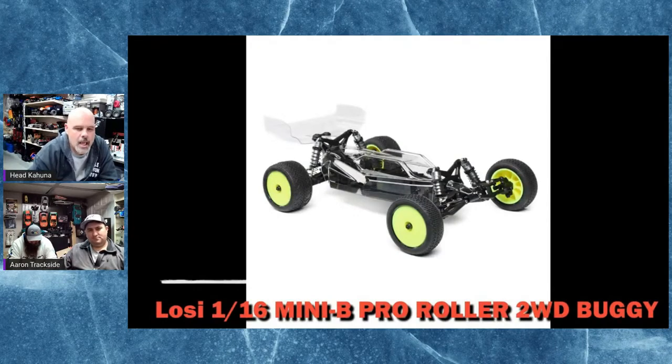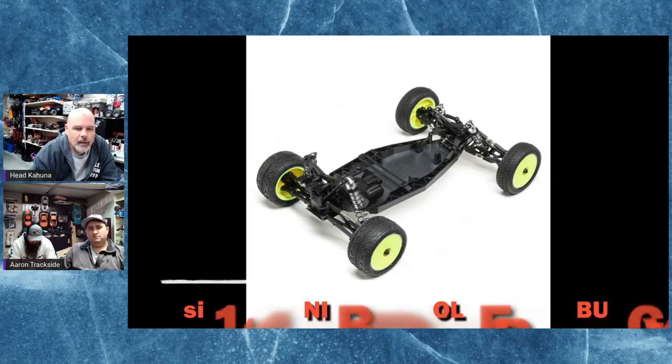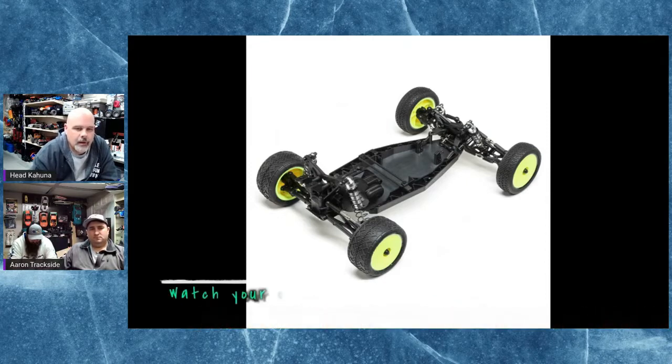This is the new Losi 1/16 Mini E-Pro Roller. It has all the popular upgrades and stuff done to the chassis already that you would want to add. But you have to add your own electronics and everything to it. It comes pre-built — it would be a fun little car.